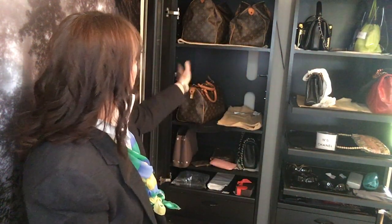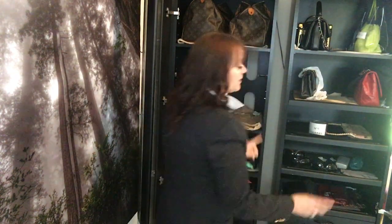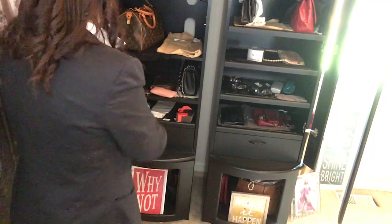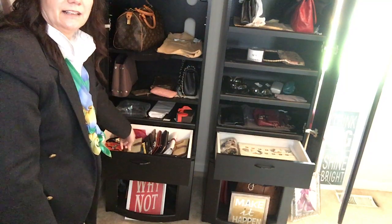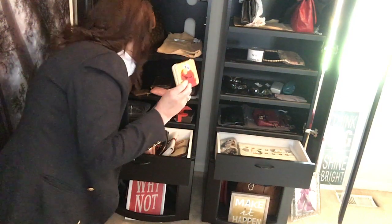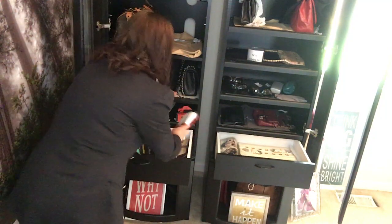There are only a couple that pull out on rollers on this side. On my left-hand side there are no drawers that pull out like those, but they have pull-outs with handles where I keep all of my little wallets, any kind of small zippers, small clutches — that kind of thing. They're all located in here.